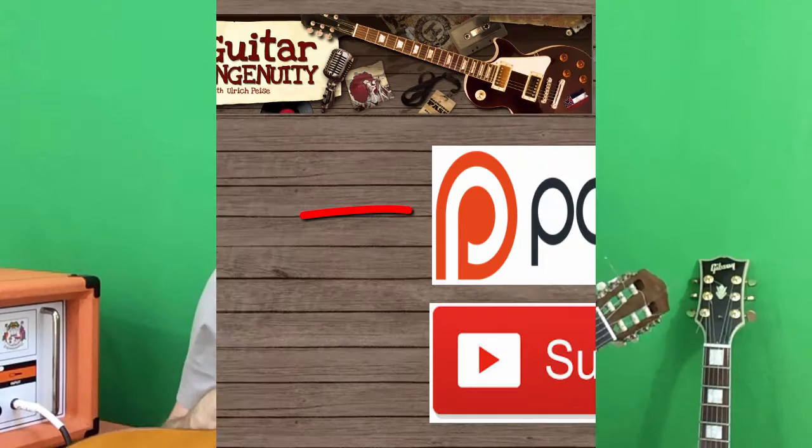That's it for today. Thank you, I'll see you next time. Till then, bye-bye. Before you leave, please leave a like and subscribe if you're not a subscriber — I would appreciate that. I'll see you then. Bye-bye.